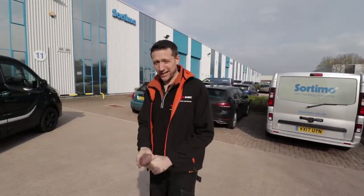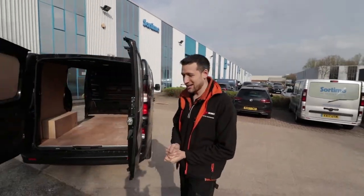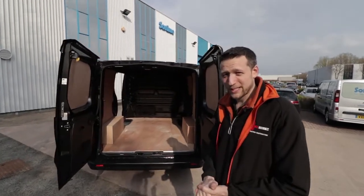If you are in the trade - doesn't matter whether you're a plumber, electrician, or a candlestick maker for that matter - if you've just gone and bought a new van, chances are it's going to be just like this one: empty. And ultimately it's going to need racking. Now that's where Sortimo come into play.